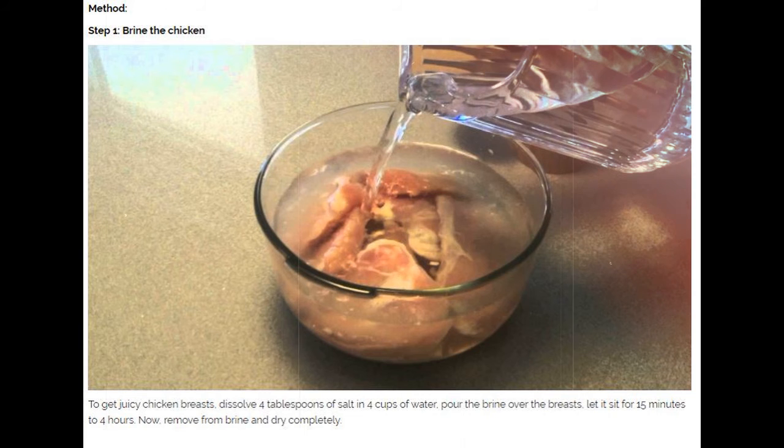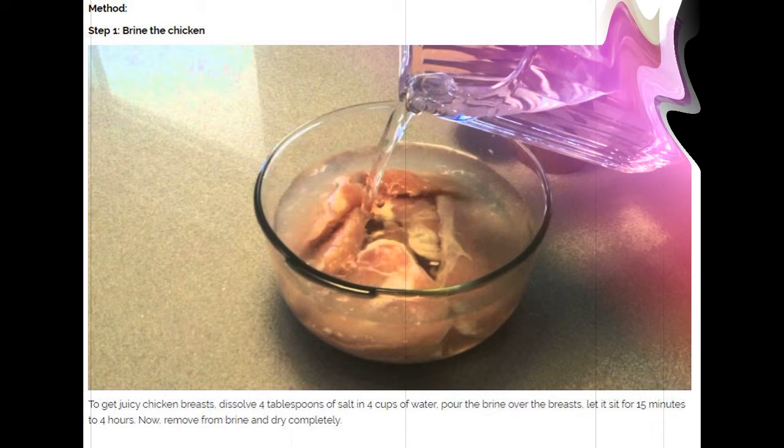Step 1: Brine the chicken. To get juicy chicken breasts, dissolve 4 tablespoons of salt in 4 cups of water. Pour the brine over the breasts and let it sit for 15 minutes to 4 hours. Then remove from brine and dry completely.